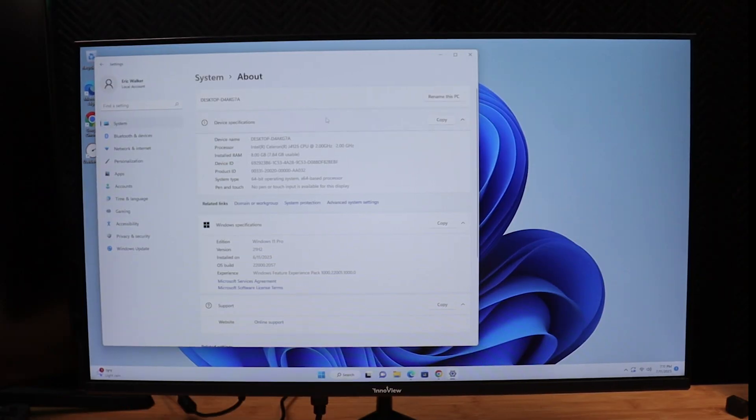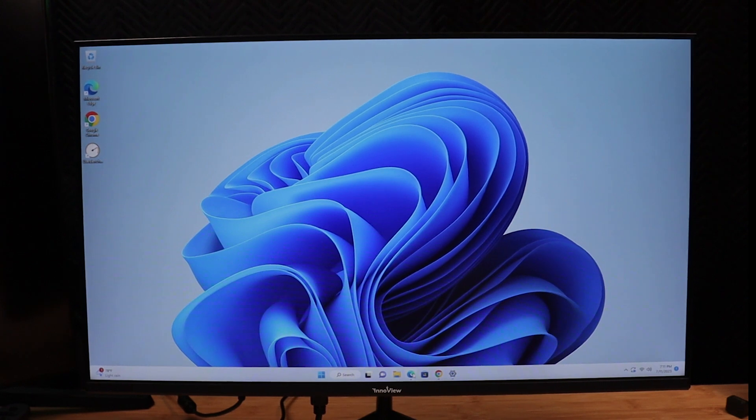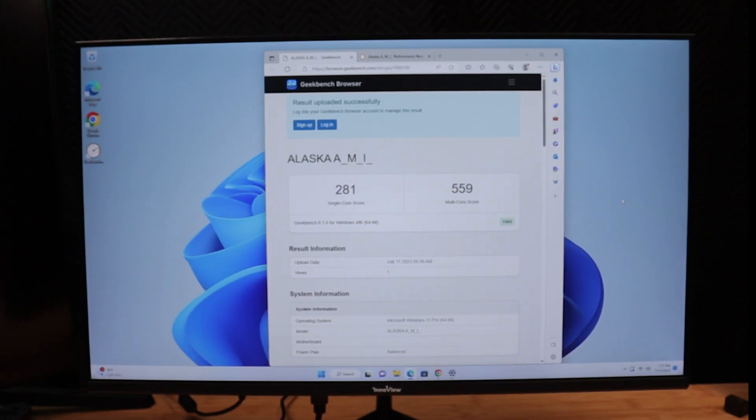Looking at the system info, you can see it has the Celeron processor at 2.0 gigahertz, eight gigs of RAM, a 64-bit operating system, and it's running Windows 11 Pro. I did run some benchmark tests. The single core score came in at 281 and the multi-core score at 559, which is very, very low. Remember, this is a Celeron processor.